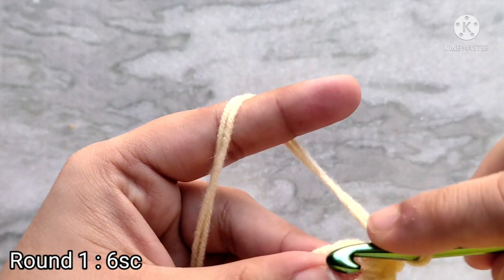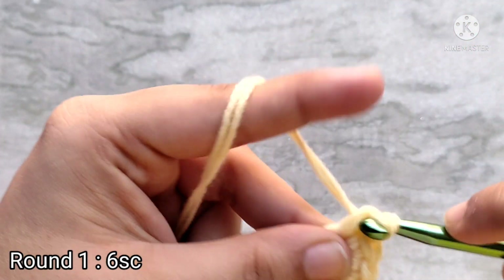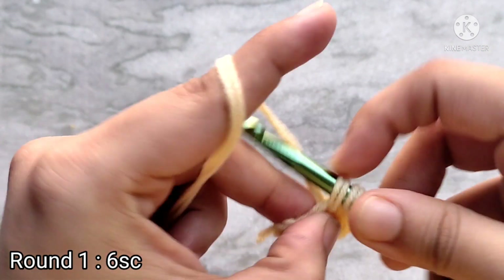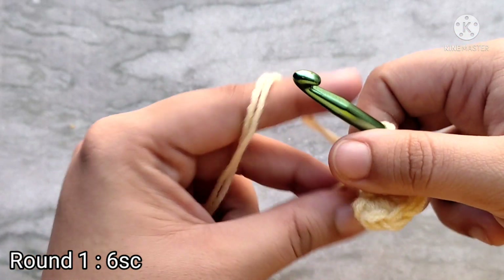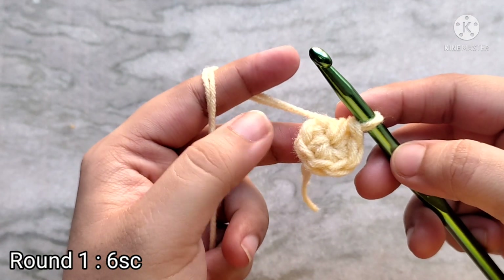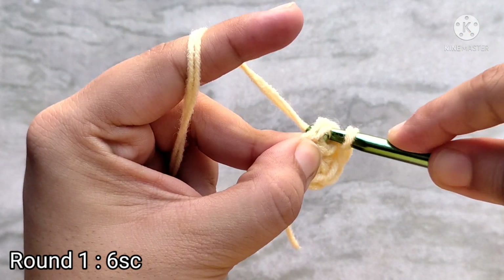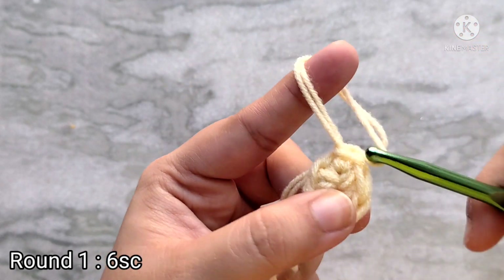Now we are going to do four more single crochets into the magic circle for a total of six. Make sure that you are working over the tail and cinch the circle a little bit if you need to. Once you have made six single crochets, go ahead and cinch the center circle closed by pulling on the tail. Slip stitch on top of that first single crochet to join. At the end of round one you will have six single crochet stitches.